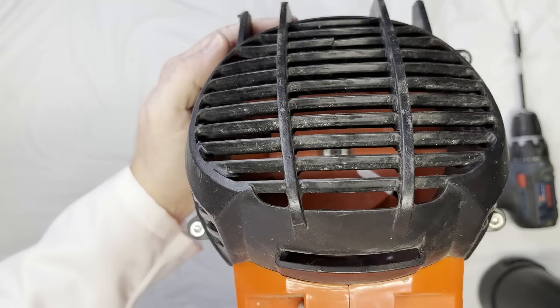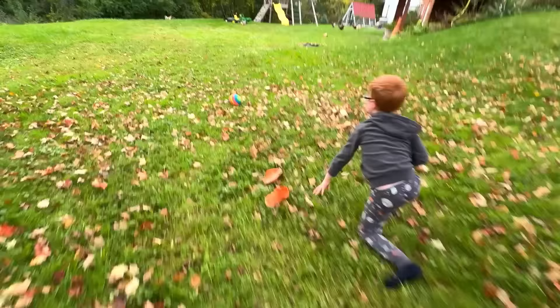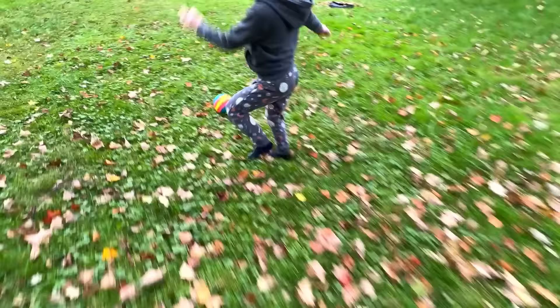Still works! It pushes the ball! Who knew you could play soccer with a leaf blower?